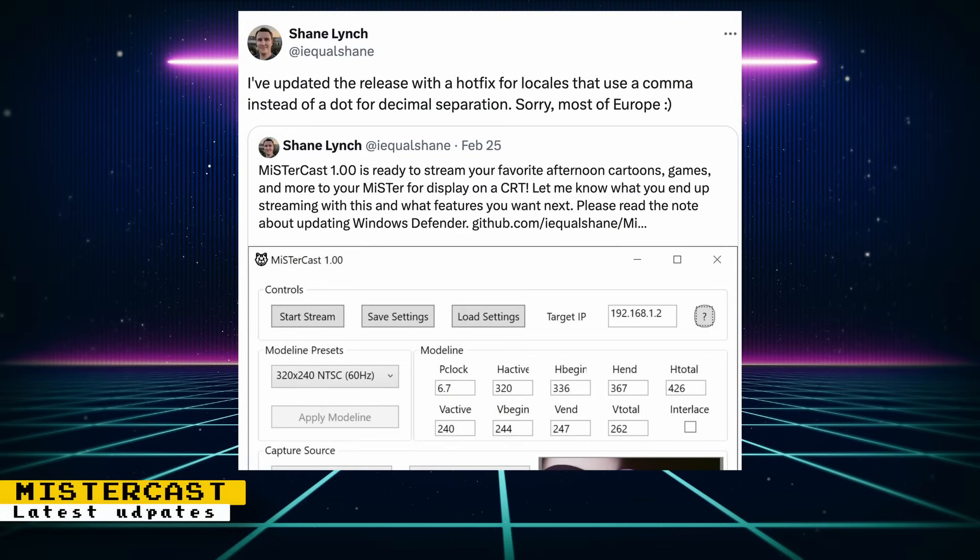Shane Lynch has posted a couple of updates to MrCast that fix a few things. One update now allows commas to be used as decimal points, which is very helpful for our friends in Europe. Another update significantly reduced CPU usage — according to Shane, CPU usage has been reduced by up to 50% on his computer.